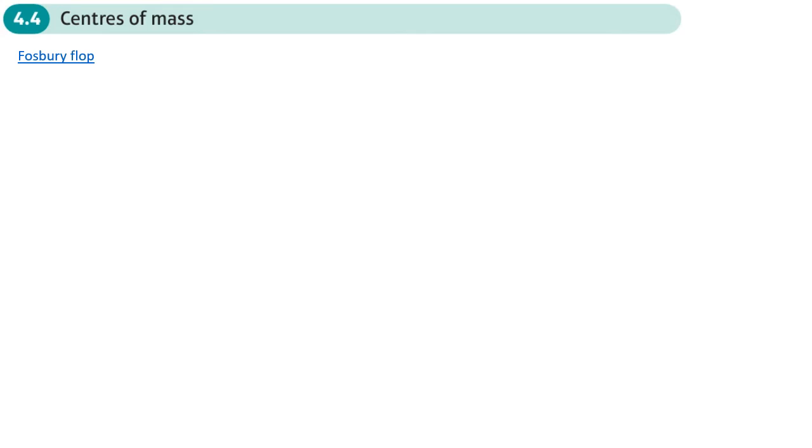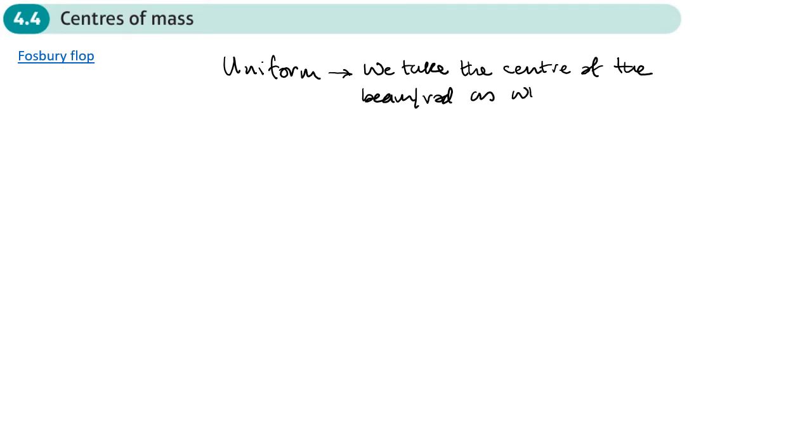This is the full section of the moments chapter to do with centers of mass. All the questions we've done so far talk about a uniform rod or beam. When something is uniform, we take the center of the beam or rod as where the center of mass acts. So if a beam is five meters long, we put the center of mass at 2.5 meters.